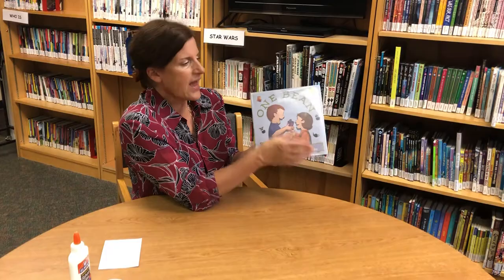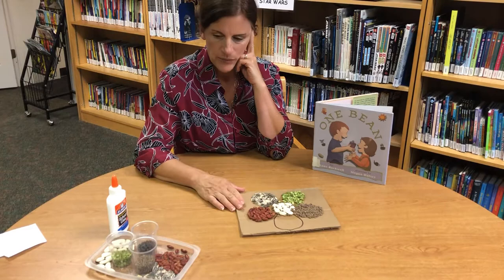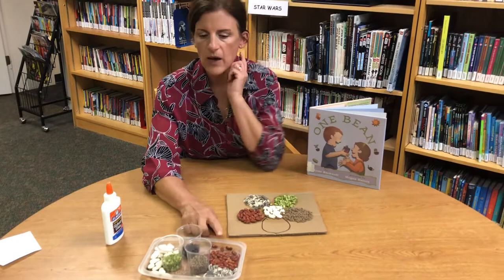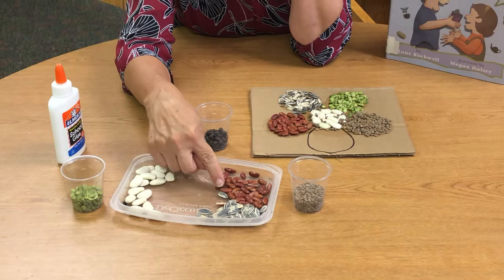That's the story of beans and how they grow and taste good. Now we'll get to our project where we celebrate the beauty and wonder of all these wonderful beans and seeds. You're going to have a variety of beans and seeds to work with.